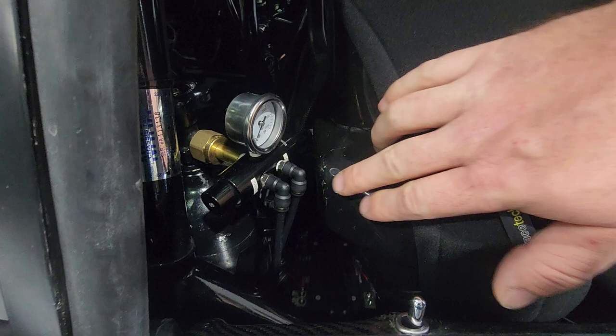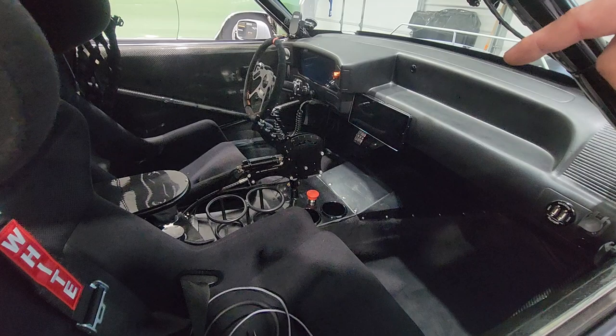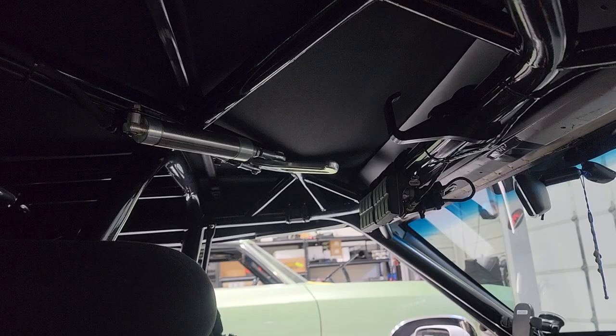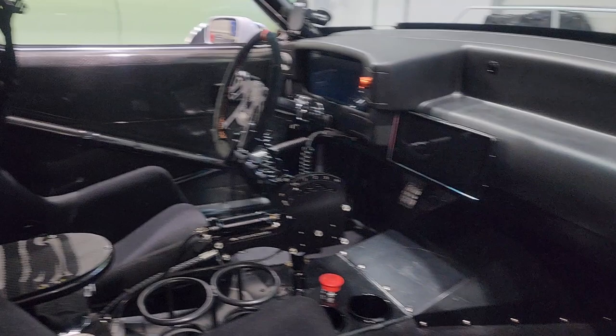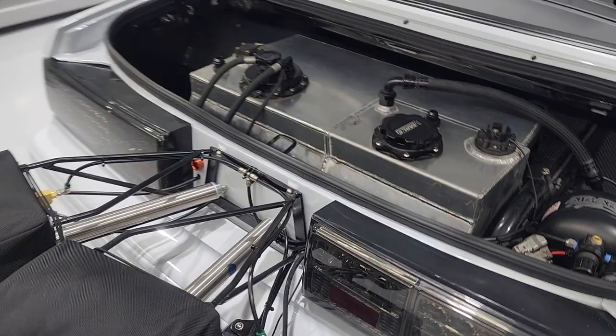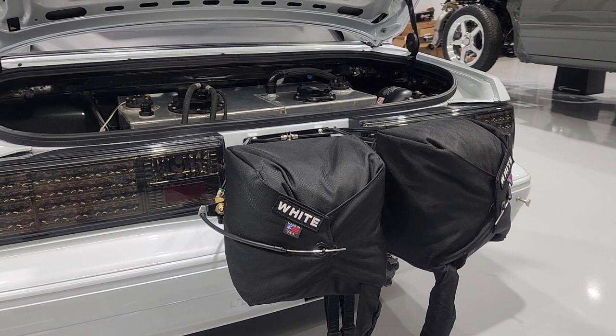The 100 psi port is feeding the shifter - also from Motion Race Works - and it's feeding the chute handle, also from Motion Race Works. It's also feeding the CO2 solenoids from Holley, which are up underneath the dash, and then it's going out to the wastegates for boost control. In the back, we're sending 200 psi to the two chutes.